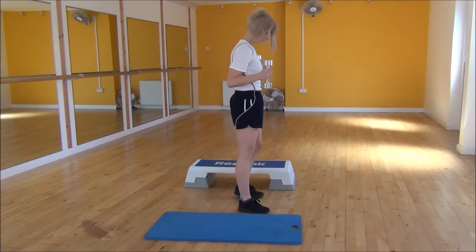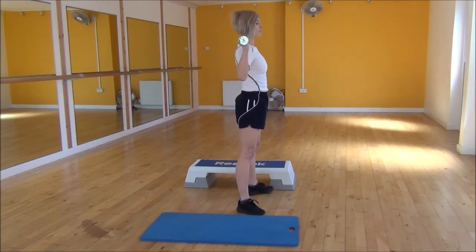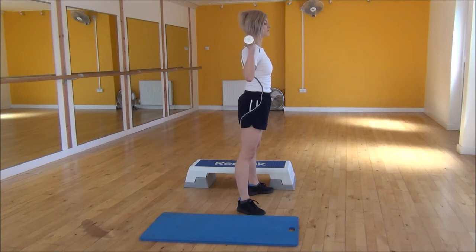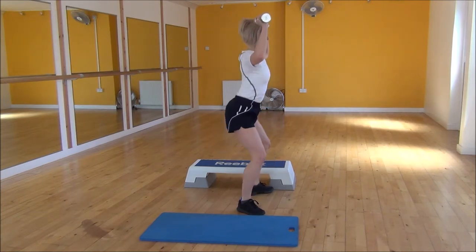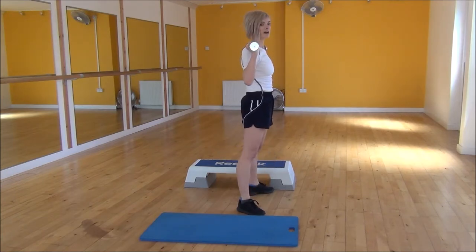So from the side here, hips apart, bring the dumbbells in line with your shoulders, weight onto your heels with a nice flat back, lift them up, and then standing back up and bring the weights back down.